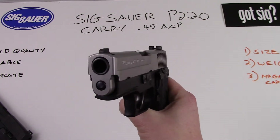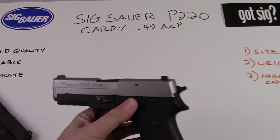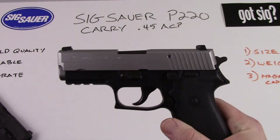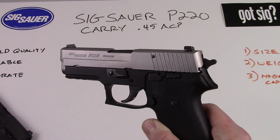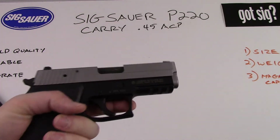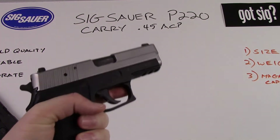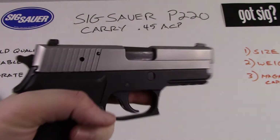Very nice looking pistol. All of the same benefits as the P220 — excellent build quality on these guns. Unbelievably reliable to shoot and extremely accurate. I think you'll find that these are probably in the top tier of out-of-the-box accuracy, reliability, and function.